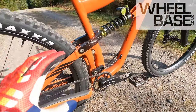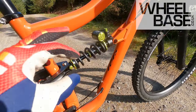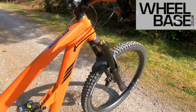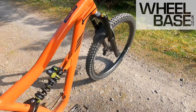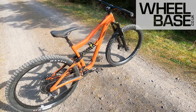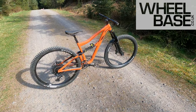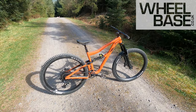You're running DW Link suspension, named after Dave Weagle, and you've got a DVO Jade coil-over shock as well. Up front you've got a DVO Onyx fork — 160mm fork, 146mm rear travel — and it's 29er both ends, with double Assegai for maximum sheer rubbery confidence.